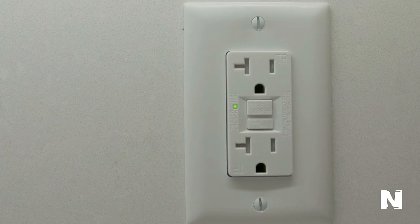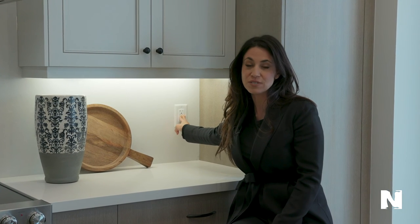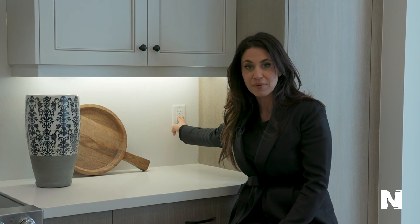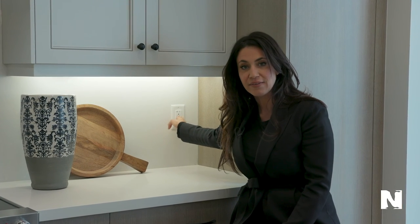If you press the button and the light doesn't appear, go down to the basement, find the breaker switches, flip the switch, come back up, press the button again, and the light should appear.